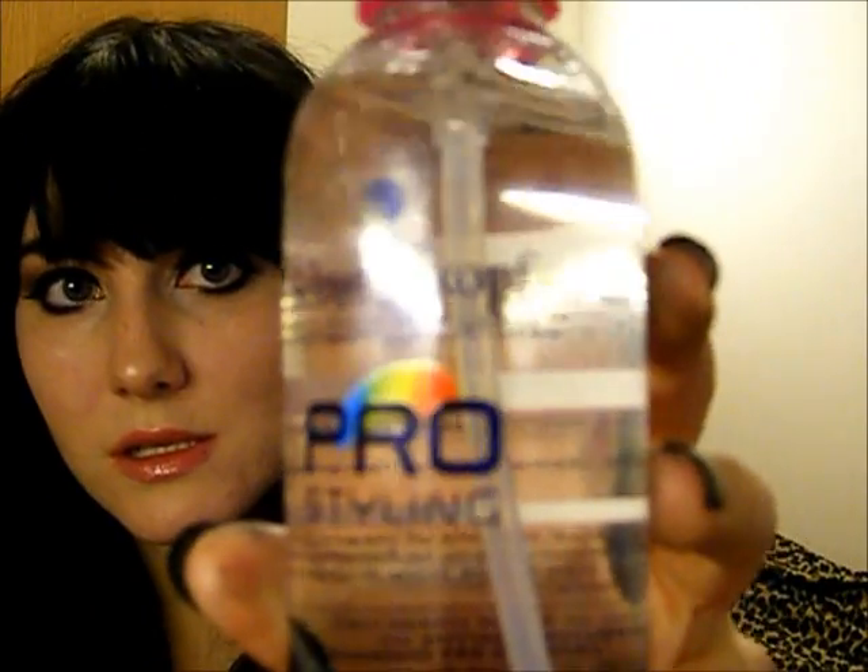There are two different ways you can do the hair - one involves heat and one does not. The first thing I'm going to do is apply some heat protectant spray, which is just this GHD Pro Styling heat protectant spray. If you're not planning on using heat then you can skip this step. I'll show you how to do the natural waves first and then I'll show you the curls.